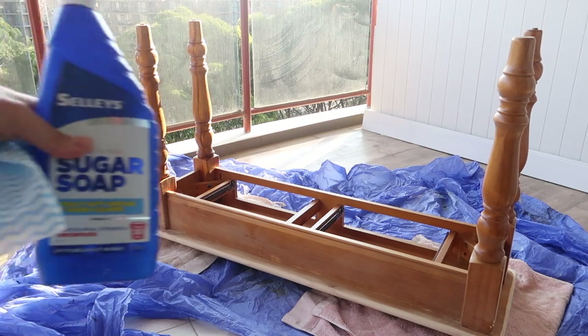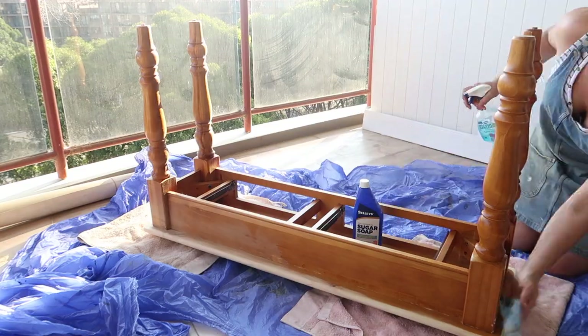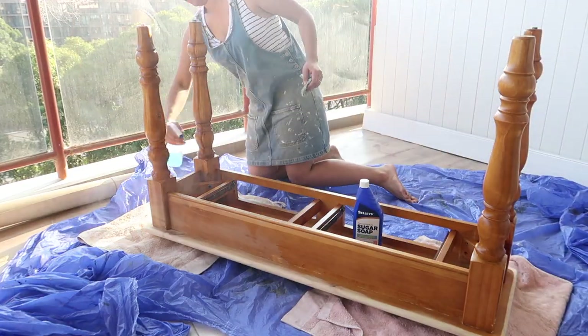Now it's time to move on to step two. Here I'm just using sugar soap, wiping it all down and letting it dry, and then once it's dry we're ready to move on to the next step.